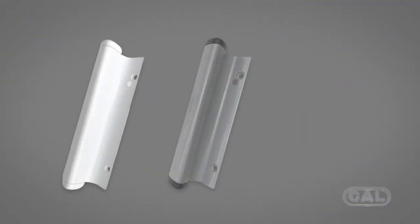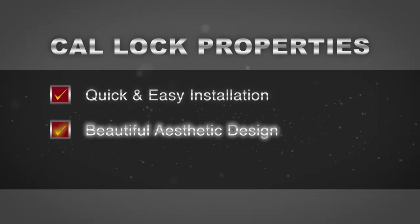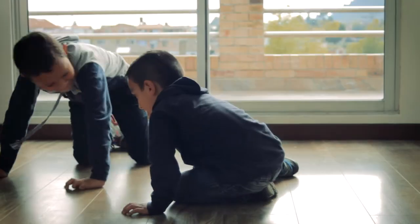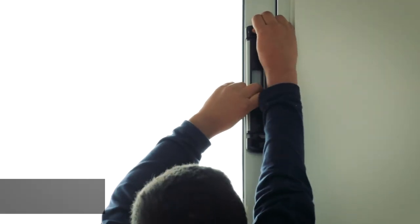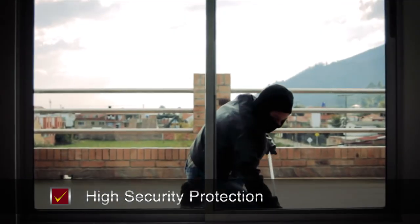All accessories come in these three beautiful colors. The CAL Double Bolt Lock also functions as a child safety lock, preventing children from going outside when unsupervised by an adult. Its intelligent design allows the lock to be installed at a height that small children can't reach.